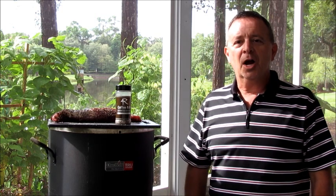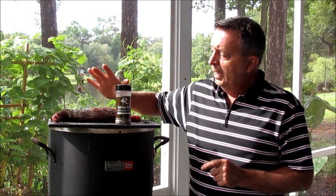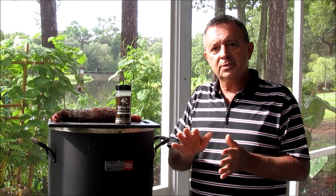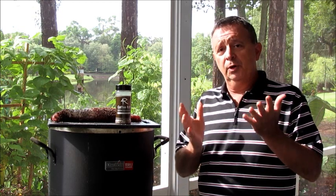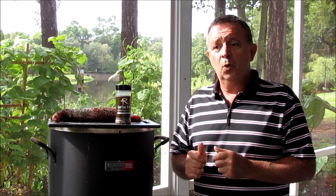Hi, this is Jeff with ArmadilloPepper.com. Today, what we're going to do — and it's the first time we've tried this — we're going to grill a pork loin. This pork loin is about a pound and a half, just a little bit less than a pound and a half, in this charbroiled Big Easy oilless fryer. If you've seen any of our other videos, you may have seen us grill pork loin, but this is the first time that we've cooked it in the Big Easy oilless fryer.